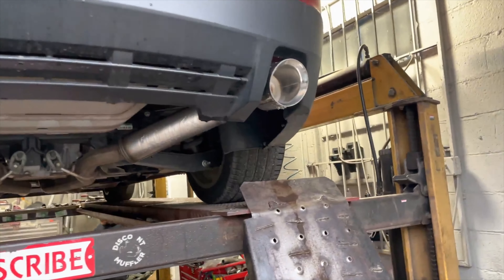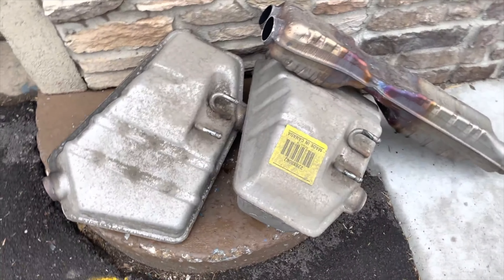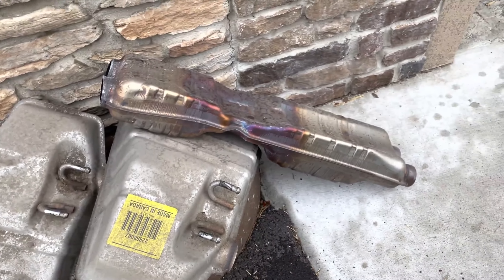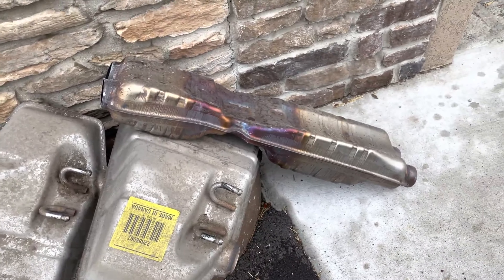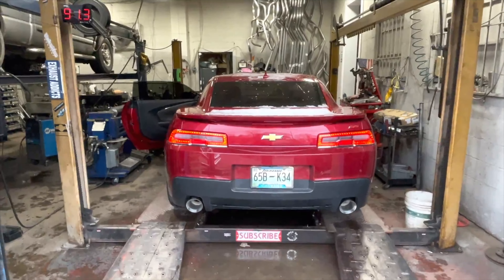There's the resonator and the two mufflers we cut off. As you guys can see, the resonator is huge on these to quiet them down. I don't know why Chevy wants to quiet them down so much - much better now.